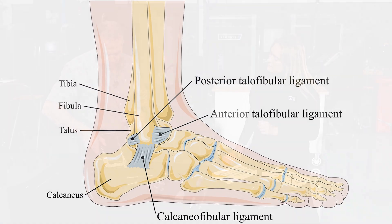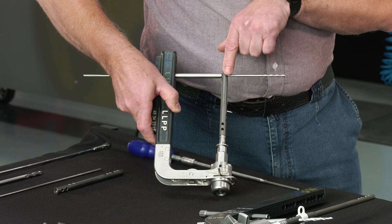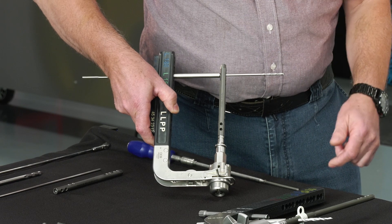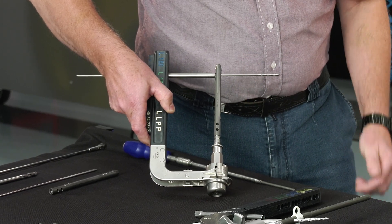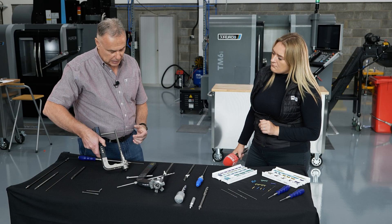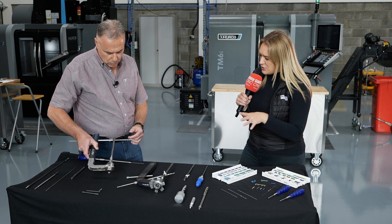Basically what happens is this is pushed up the joints. We lock off proximally, then we compress all three joints together, and then we lock off distally. That's amazing to find out how it actually works.